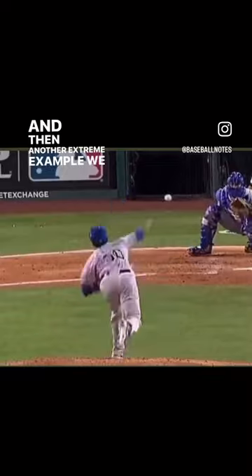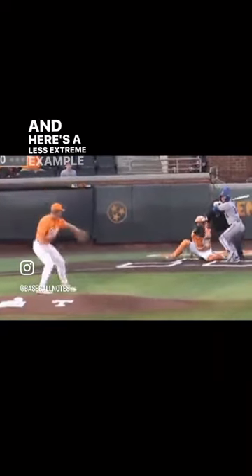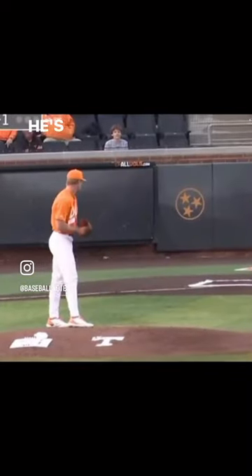And then another extreme example, we got Ventura — got some flash on that. And here's a less extreme example of a guy that throws hard. He's not doing that spinny thing, but he is not walking down the mound.